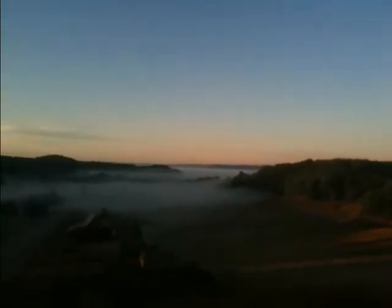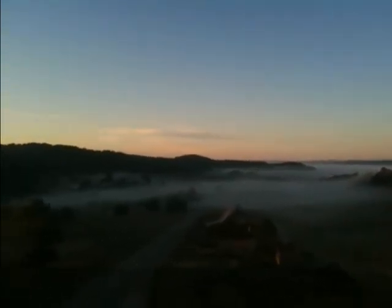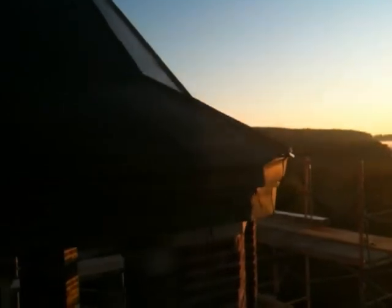Here I am at the top this beautiful morning — I wanted to show you all the beautiful mist, isn't that great? You can see it coming up from the lake there, going around to the east, over to the other lake, and the mist in the fields.